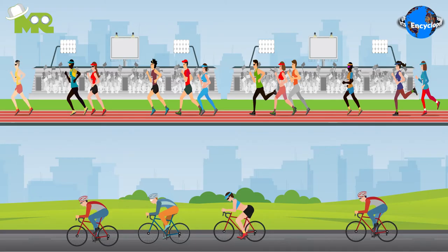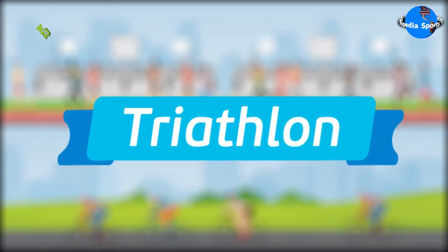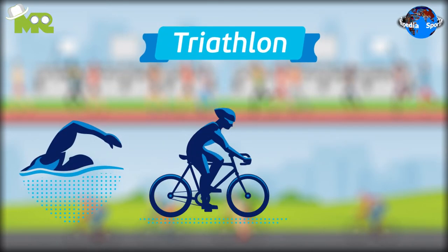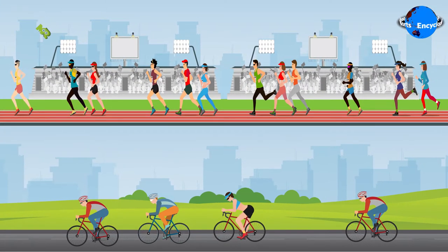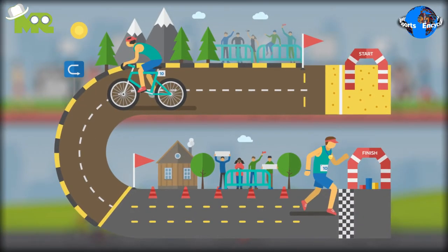Aquabike is a racing sport that's a modified version of a triathlon, where competitors compete against each other by completing a course using swimming, cycling, and running. In Aquabike, competitors only perform swimming and biking. The objective of the participants is to complete the course in the shortest period of time.